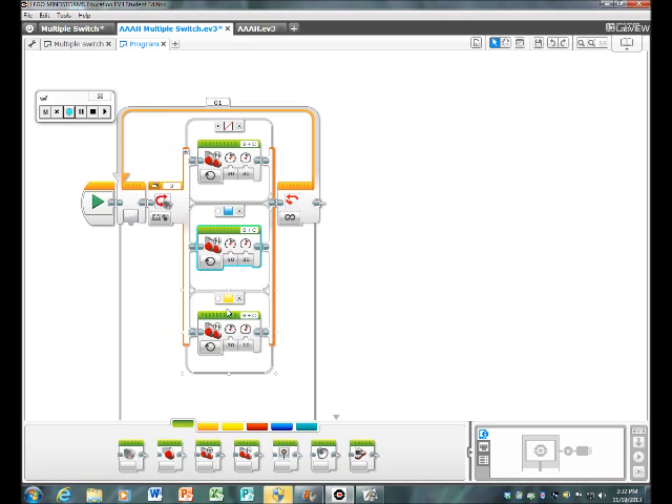For the last case, it's a Move Tank again — make sure it's on, power 30 for left and power 30 for right. After that, just hit Download and you're good. Bye!